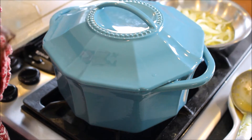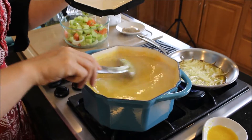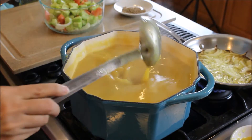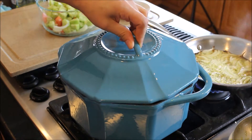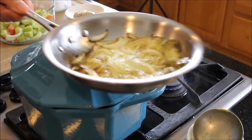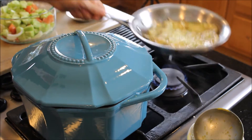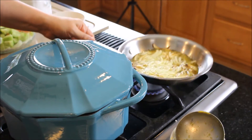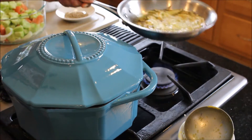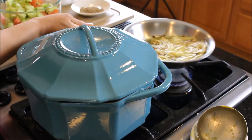We'll add our cumin seeds to the onions once they're done. The onions are frying over medium-high heat. You don't want to add the cumin seeds too early because they'll burn quickly — they just need a few seconds in the oil to toast them a bit.